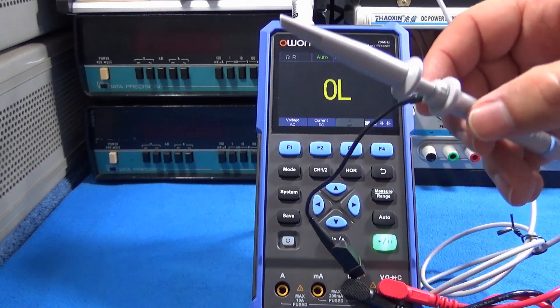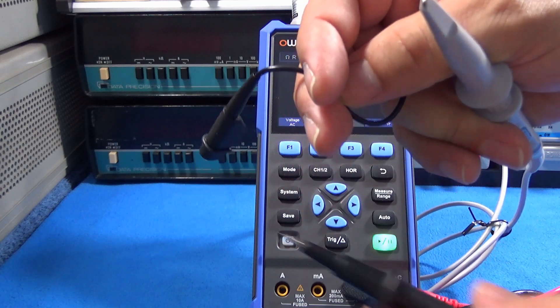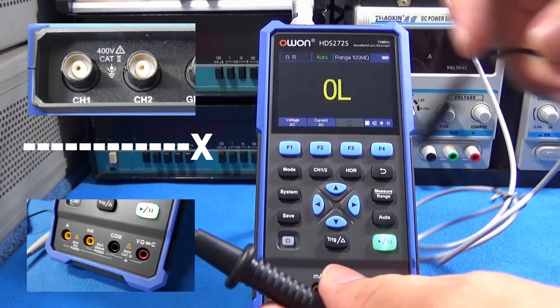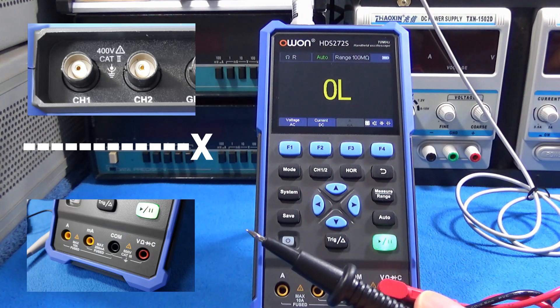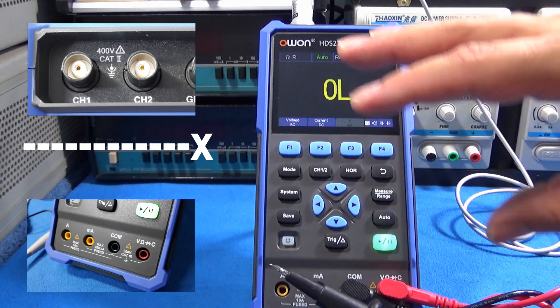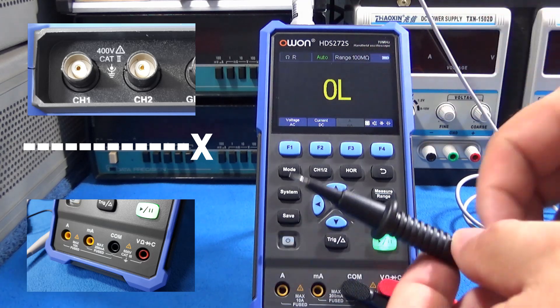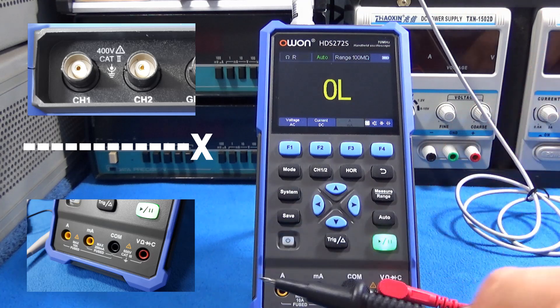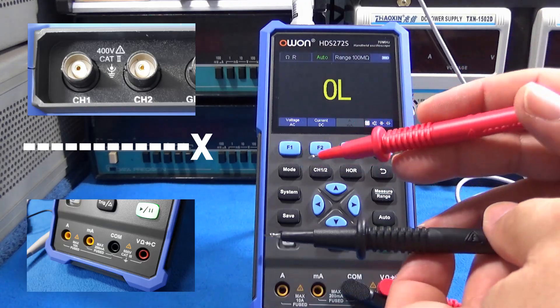Talking about the test lead: the ground for the test lead is totally independent from the common in the digital multimeter, and that's great because we can keep the oscilloscope grounded somewhere and make an independent voltage measurement somewhere else without any problem or mistake.